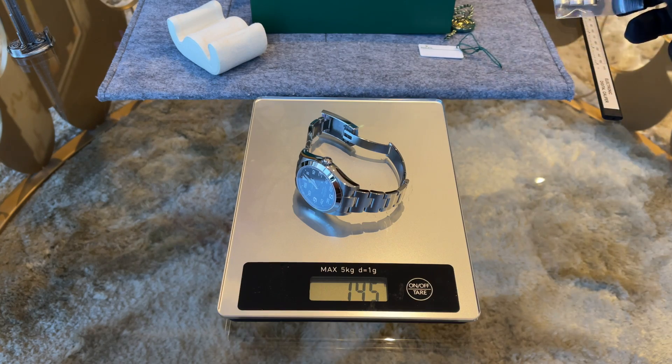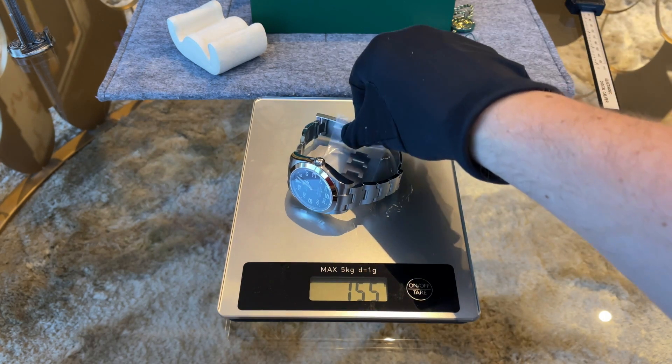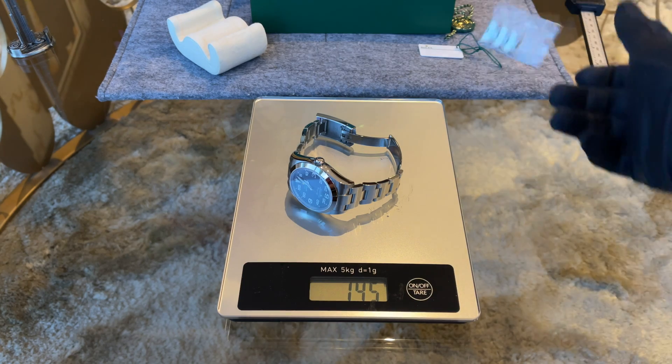First of all let's check the weight. The watch with all links comes in at 155 grams, and only the watch itself is 145 grams.